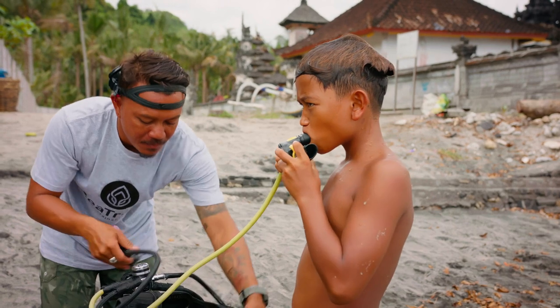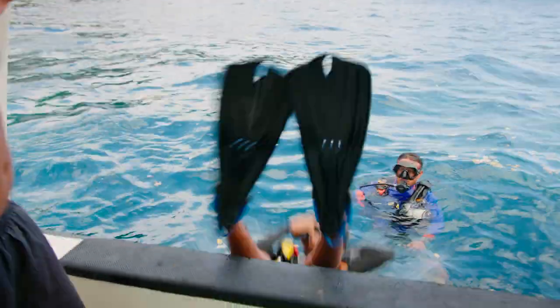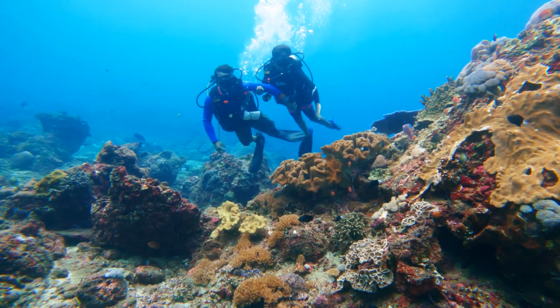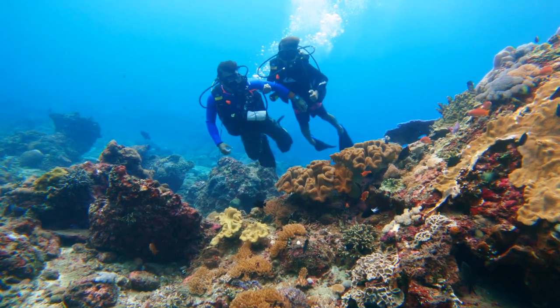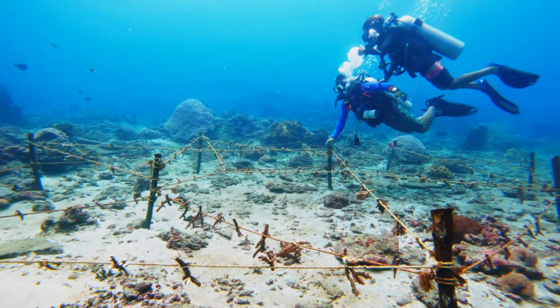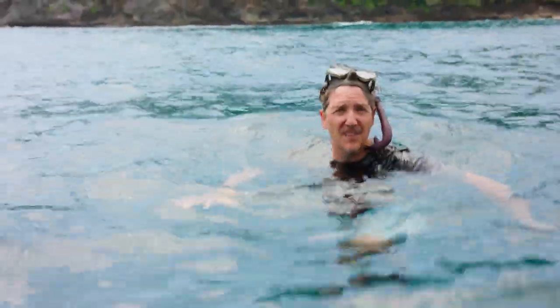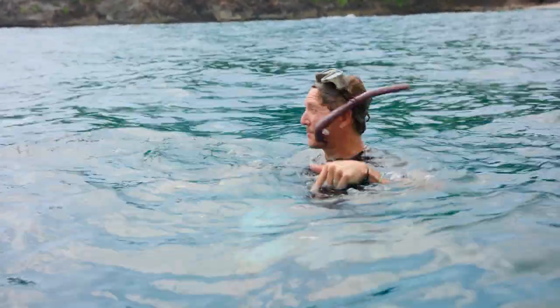Tourism is important for our local economy, especially for scuba diving, snorkeling, and the coral reef. There are approximately 250 corals that we just put down on the restoration site as of last month, and that's what Roxy and Quiksilver have been helping us do on this project.